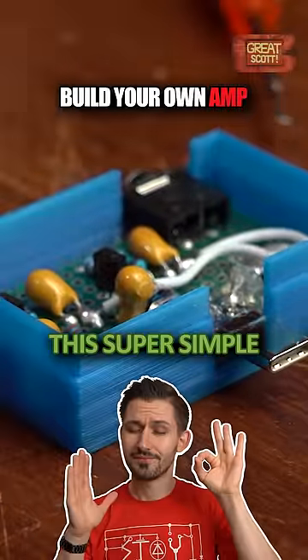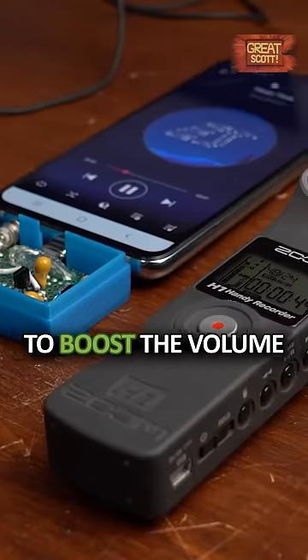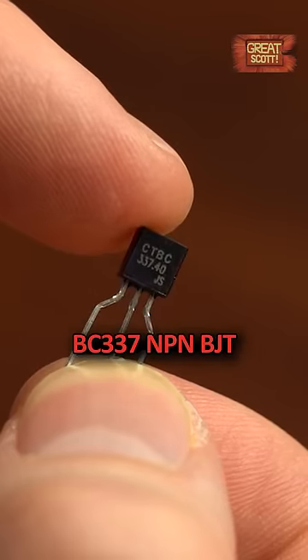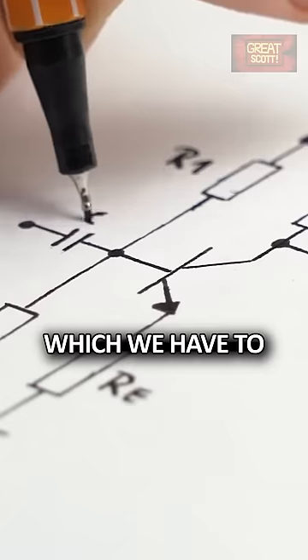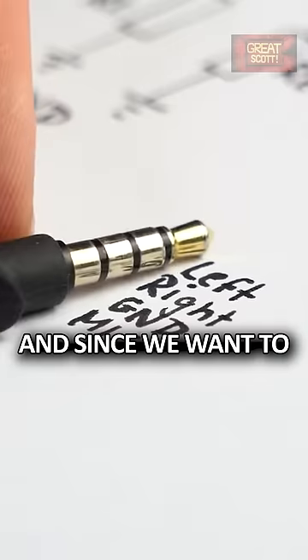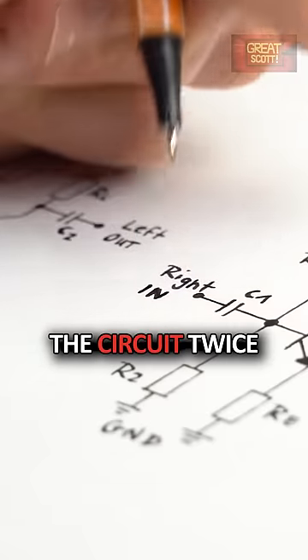I will show you how to create this super simple and awesome sounding audio amp in order to boost the volume of the audio signal coming out of your phone. We only need one BC337 NPN BJT, 4 resistors and 2 capacitors which we have to connect to one another according to this schematic, and since we want to amplify a stereo signal we will need to build up the circuit twice.